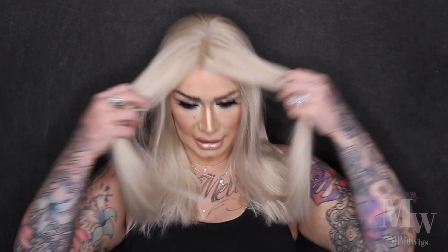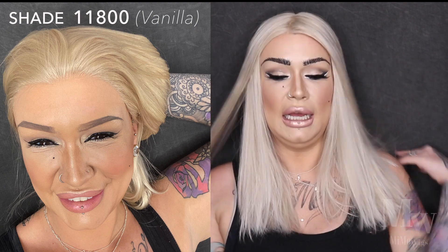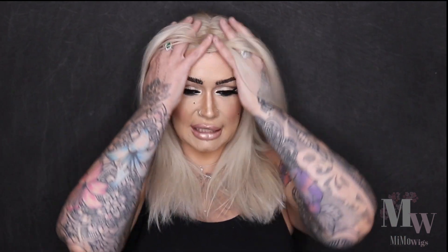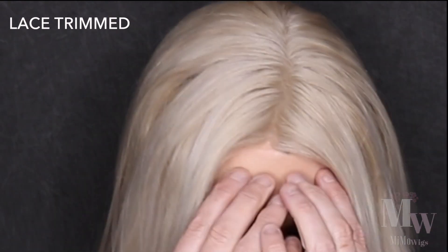So this is her after a wash — she's been washed with a double shampoo. This came as shade 11800 and I was planning to tone it and make it full-on white silver and icy. I didn't want to change it too much before coming back, but as you can see the lace is now trimmed back. This is my own wig — I bought this one for myself — and you can see how natural it looks now.